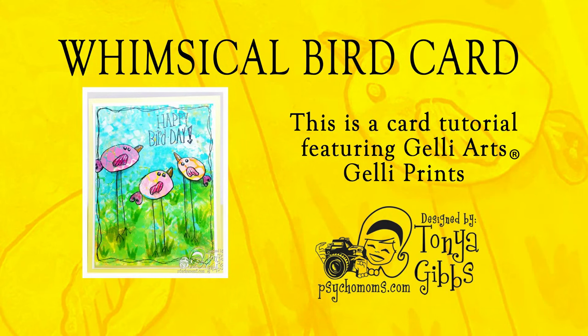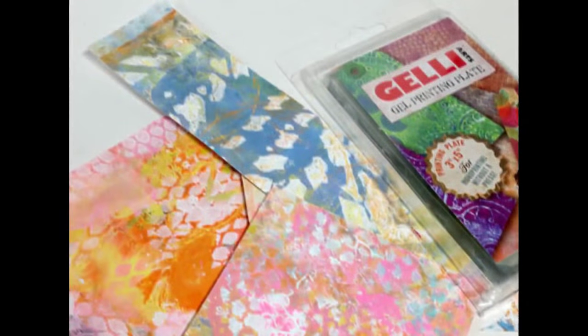Hi you guys, it's Tonya and today I want to share with you a fun way to use up those jelly prints that you've been printing — I've been printing all month. Here's a glimpse at some of them that I have in my stash.